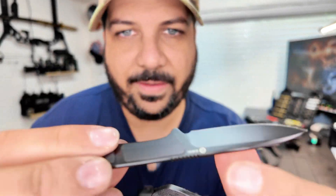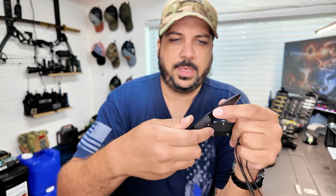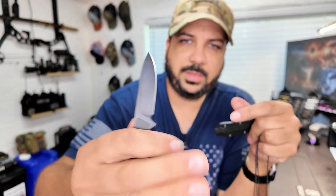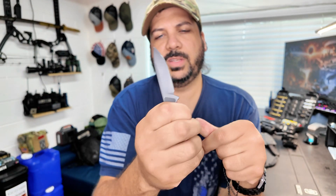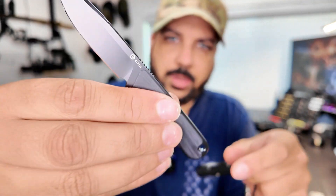It does have a pretty nice looking handle. Obviously, this is not going to be a full grip, but if you are able to grab it, probably the best way to hold it is between your fingers like that, and that's going to hold on to it. Or if you just need to do some little cutting or something, you can do that as well.